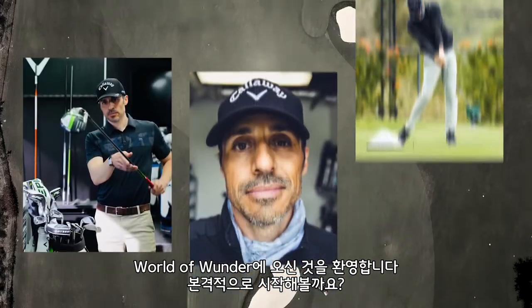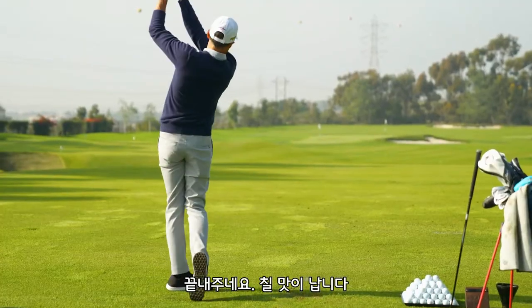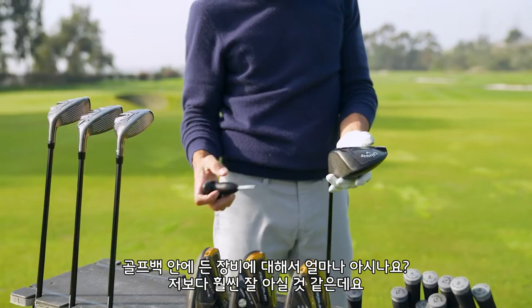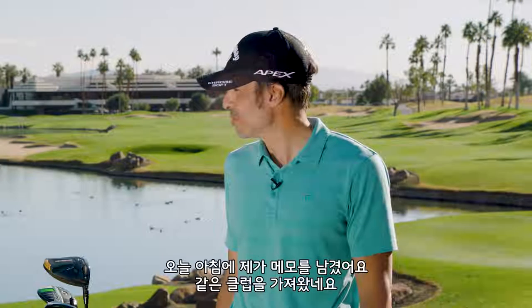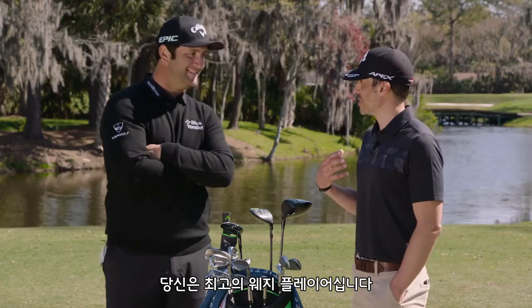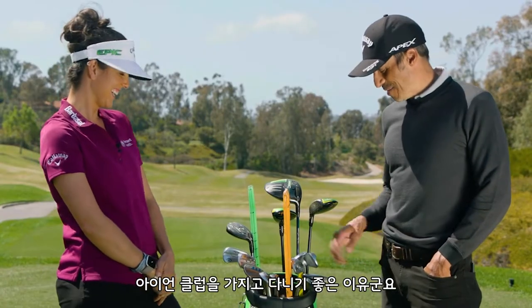Welcome to the world of wonder. Let the games begin. This thing's awesome — it's actually a lot of fun to hit. I know a lot about your bag. How much do you know about your own? You're the best wedge player I've seen in a long time. Hey, that's a good reason to put an iron in your bag.